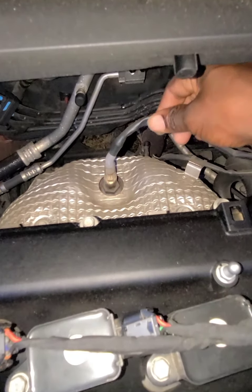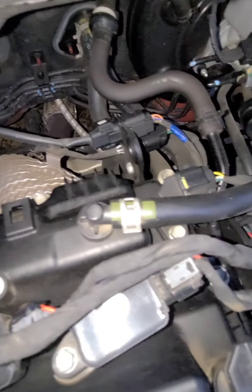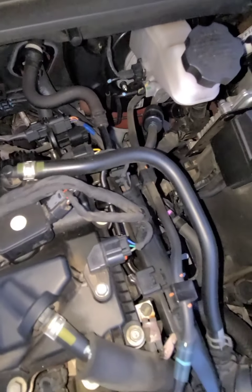And here's your oxygen sensor — it's called the oxygen sensor — to calculate the fuel mixture.